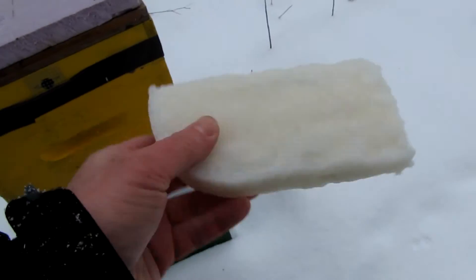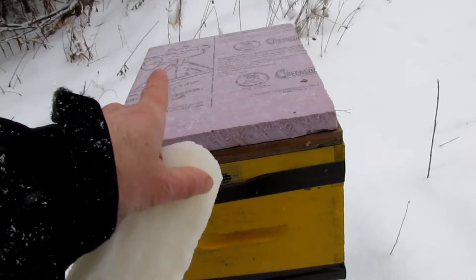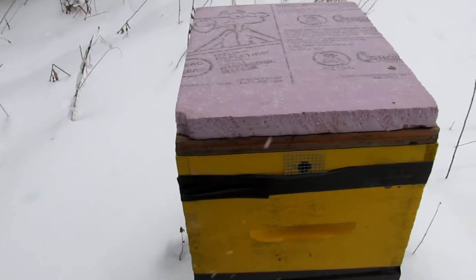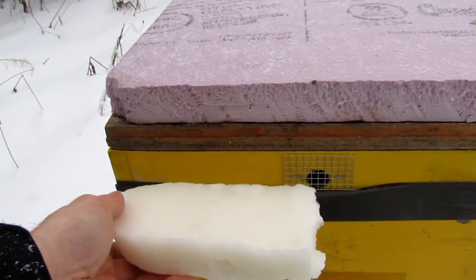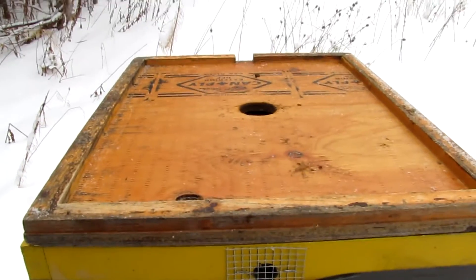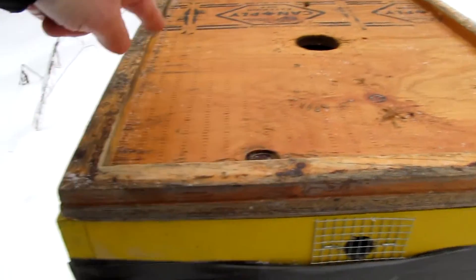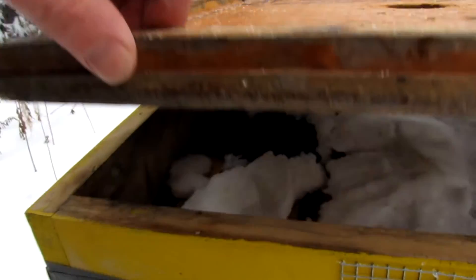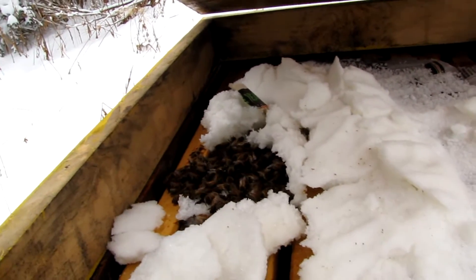Moment of truth. Here's our little brick of sugar. I've got the top off of this hive and a little bit of hard insulation over the inner cover in this particular hive. This yellow bit here is a rim — the rim will make room for the sugar. And this hive already has some sugar in it, but I'm going to top it up with this little brick of sugar. I can see that the bees are over here already eating the old sugar.